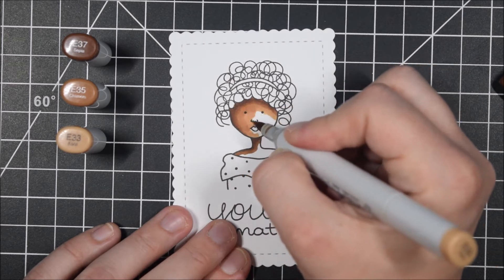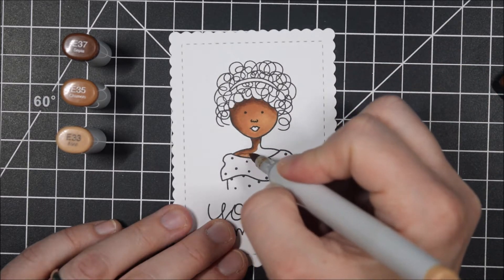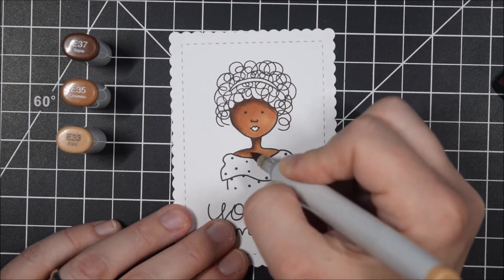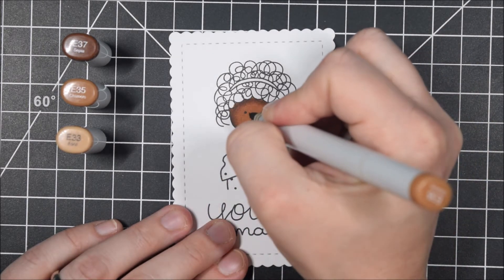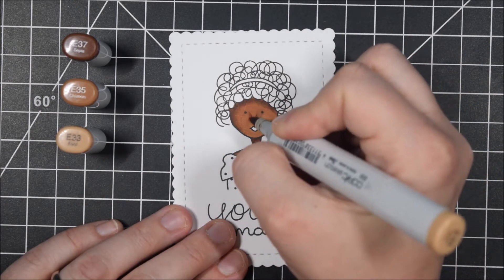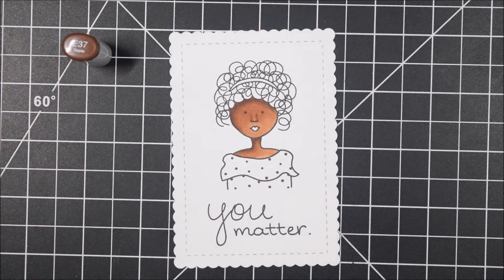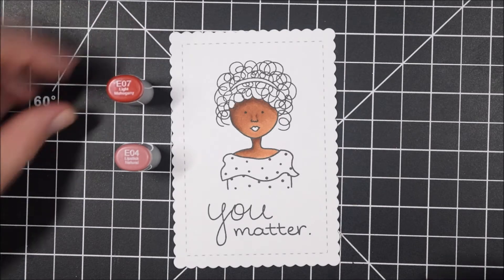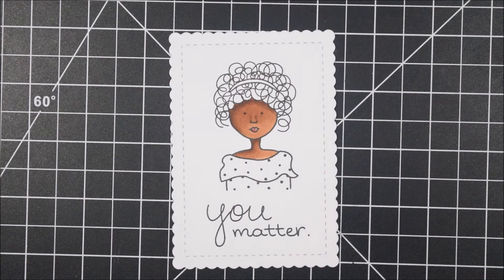I'm starting with my darkest marker, E37, then going to E35 and E33. I'm choosing to have a light source because adding shadows makes even a simple stamp look more dynamic — light coming from the right side with shadows along the left, including where her hair meets her head. I also draw in a bit more of a nose using my darkest marker for the smallest line possible, then blend with medium and light markers. All lips are colored with E07 and E04 — the darkest color E07 goes on the bottom part of the lips.